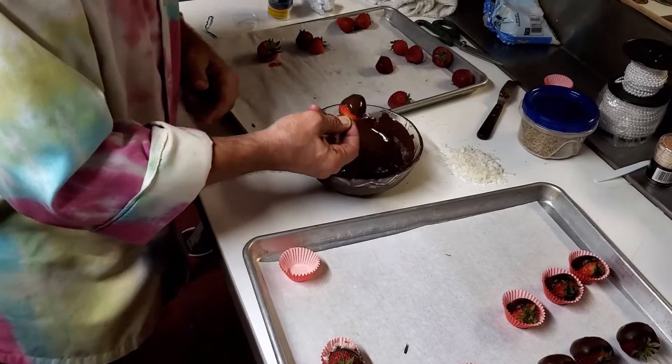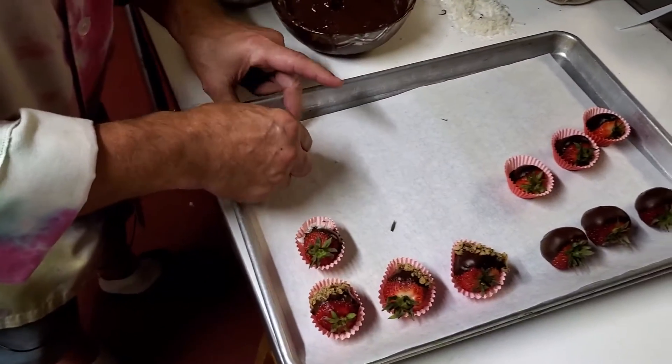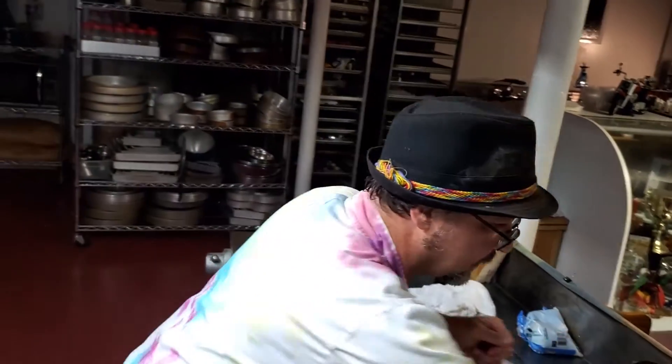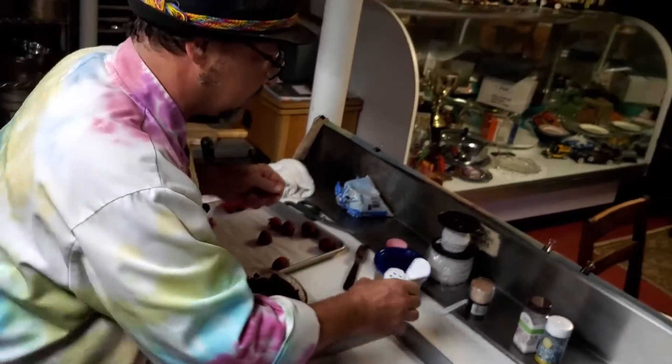You could probably use orange zest if you wanted — as a flavor enhancer. Oh yeah, that would be very flavorful indeed. Also, we can just basically do some sprinkles.